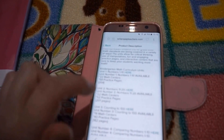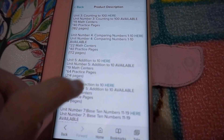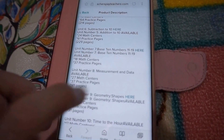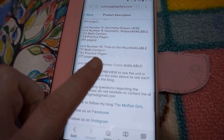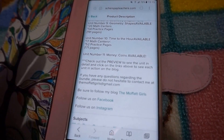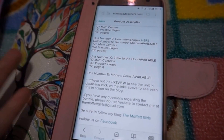The 11 units are: Unit 1 — numbers 1 to 10; Unit 2 — 11 to 20; Unit 3 — counting to 100; Unit 4 — comparing numbers 1 to 10; Unit 5 — addition to 10; Unit 6 — subtraction to 10; Unit 7 — base 10 numbers 11 to 19; Unit 8 — measurement and data; Unit 9 — geometry shapes; Unit 10 — time; Unit 11 — money. For the money unit I'll just use her activities but substitute with our own coins — it works absolutely fine even though American coins are used.